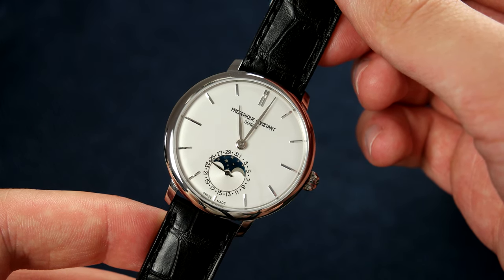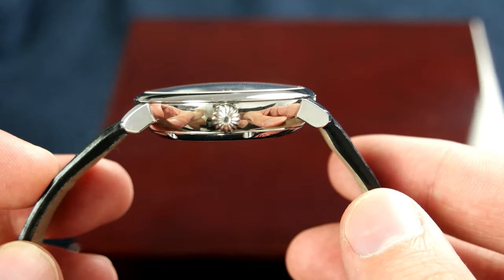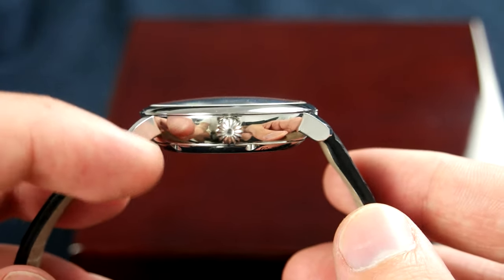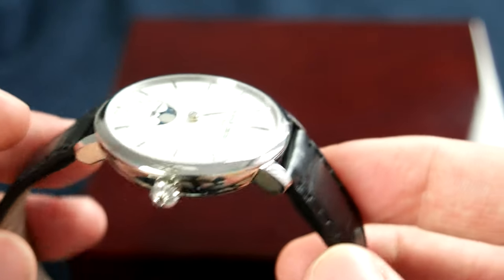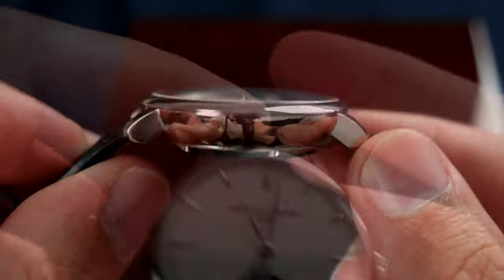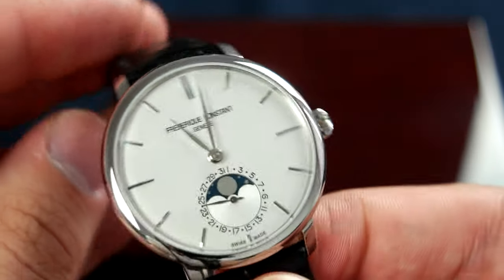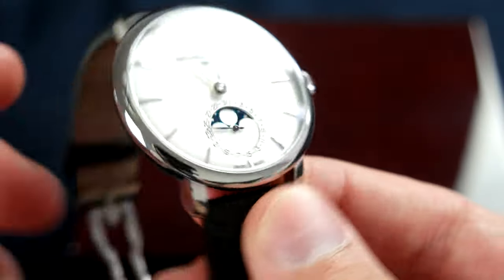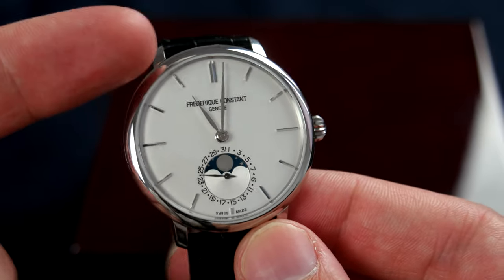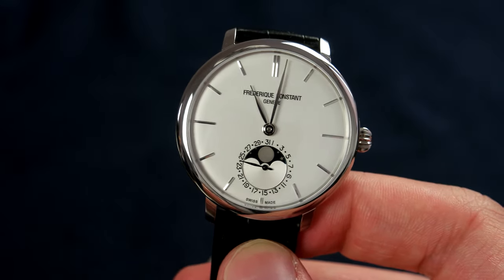I think the size is perfect for a dress watch — 39 millimeters is really the sweet spot. The case thickness is much better this time around and it wears pretty slim thanks to the bowl shape of the case and the very short lug-to-lug distance. The watch has an all-polished case with no finishing other than the polishing itself. The lugs have very sharp corners which really complement the overall round dial and round case.